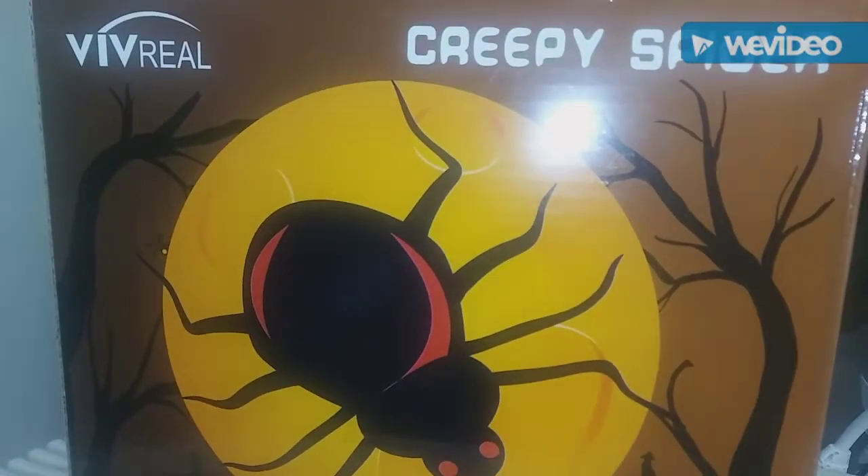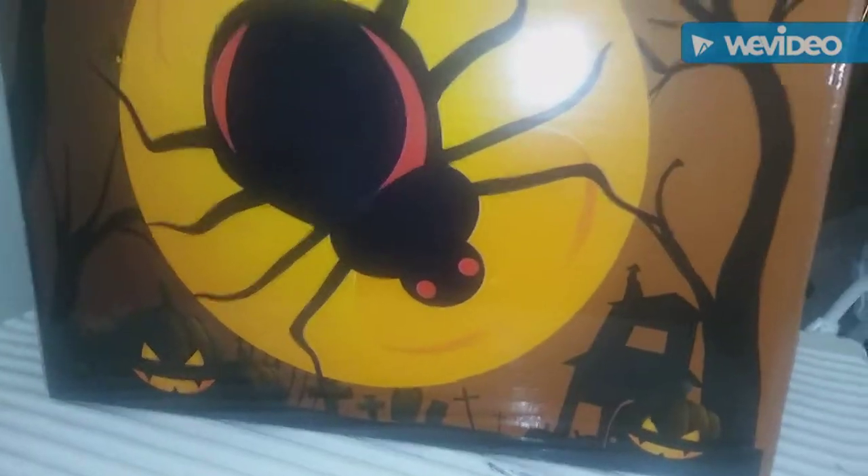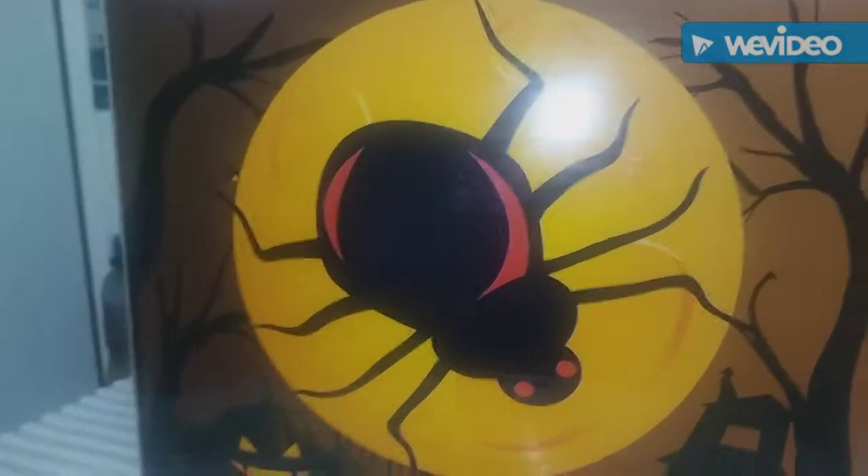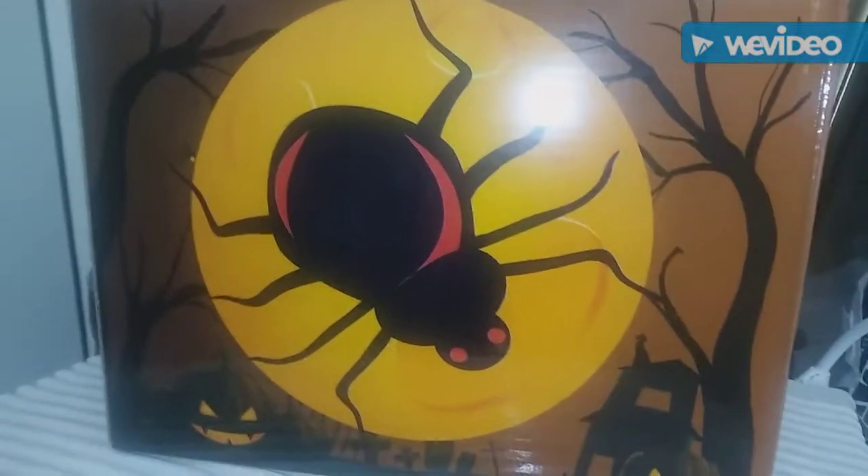Hey guys, I'm reviewing this creepy spider. It's a huge spider — I'm going to take it out of the box, show you what it looks like, and then hang it on the wall in my living room. It's gonna be awesome.